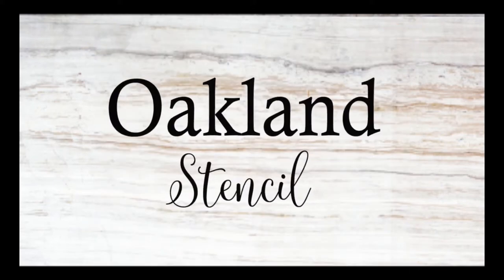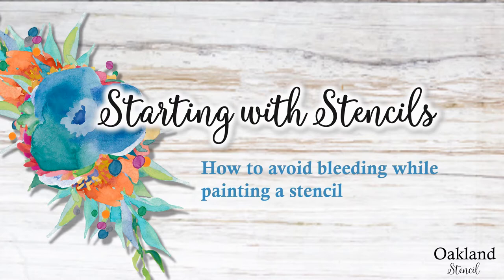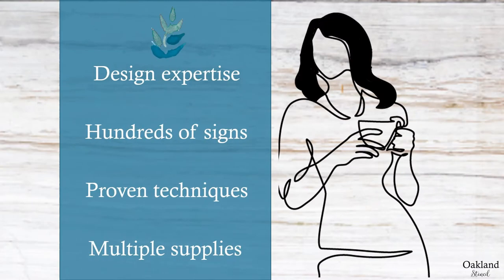Hi, this is Karen from Oakland Stencil. In this video I'll be showing you my tips on how to avoid bleeding when you paint using one of my stencils. I am the designer of all of the stencils here at Oakland Stencil and I've made hundreds of signs using them. Over the years I've tried different techniques and many different supplies and I'll show you my favorite go-tos.